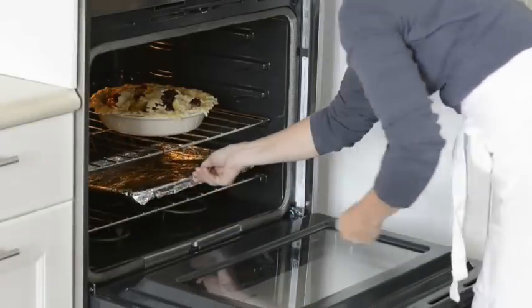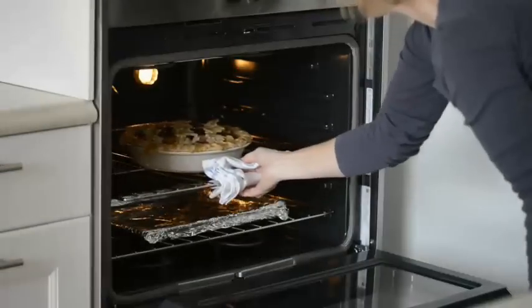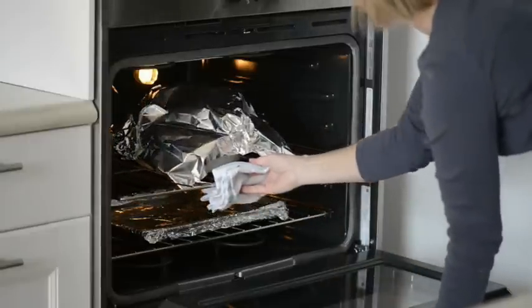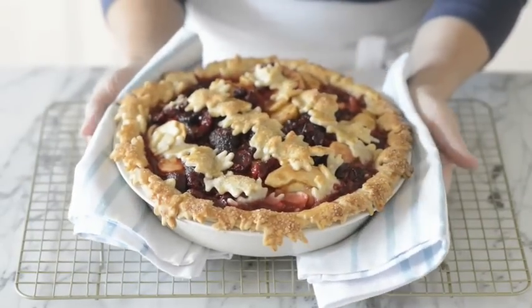Place a foil lined baking sheet on a rack below the pie in the oven to catch any dripping. Bake for 40 minutes, then cover the edges with foil and bake 10 to 15 minutes more, or until the crust is deep golden brown and the filling is bubbly. Cool on a wire rack for at least three hours before serving.